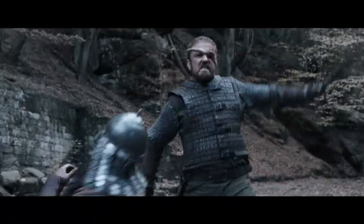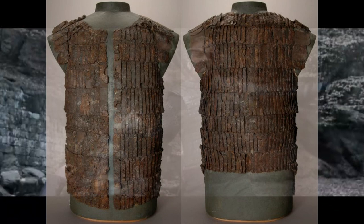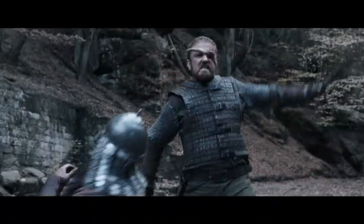Looking at the main character's costume, we see something that is supposed to be a brigantine or maybe a coat of plates — both of which were totally a thing in this era, somewhere in the late 1300s to early 1400s. The problem is, if you take a closer look, it just looks like a studded leather vest with rivets. A coat of plates works by having a layer of fabric or leather with a riveted collection of smaller metal plates underneath, providing good protection. This looks kinda empty — it doesn't really have those metal plates that should be there under the top layer.